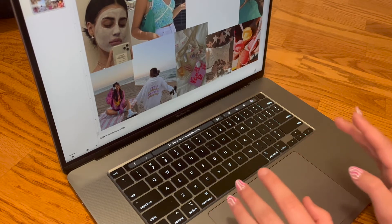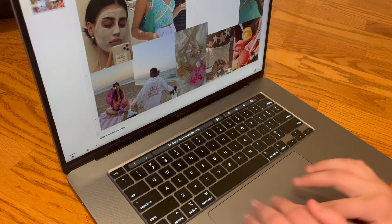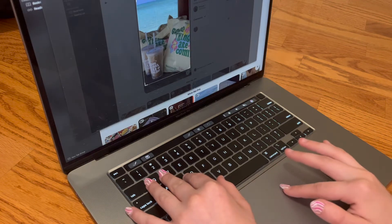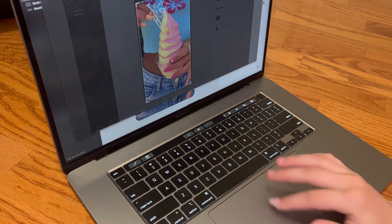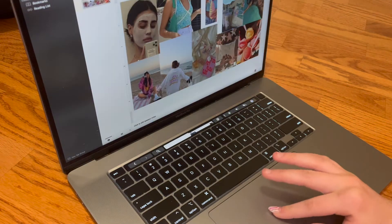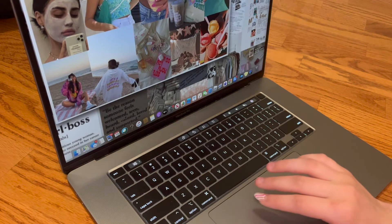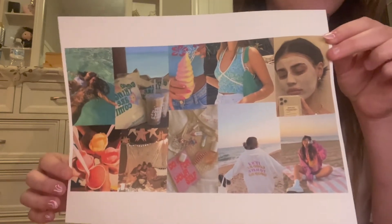I've officially decided that we need a few more photos for this to work, so I'm going to go find a few more on Pinterest. The vision board is finally complete — I will show you what it looks like. This is the cute little vision board and these are all the photos that I chose to put on it.